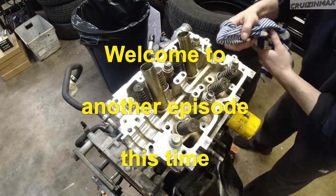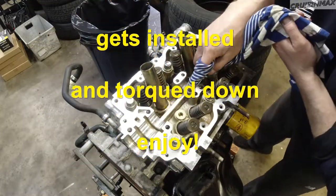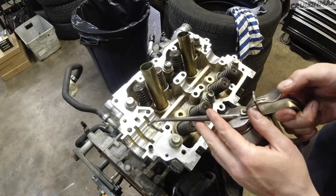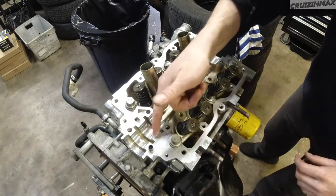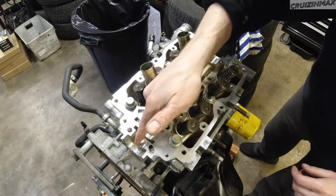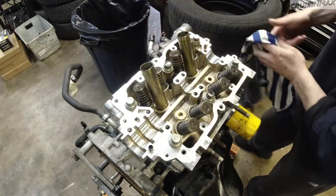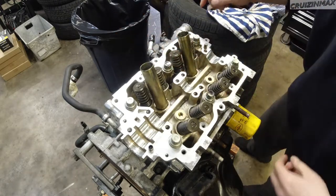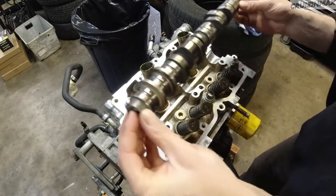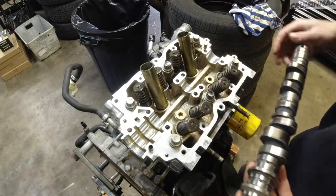All right, time for the camshaft. I'm going to wipe off the journals one more time with a little bit of oil — not too much at this point because we're going to be putting RTV on the other side. I don't want oil on the surface over here, and we'll get a chance to oil it up a bit more once everything is installed.